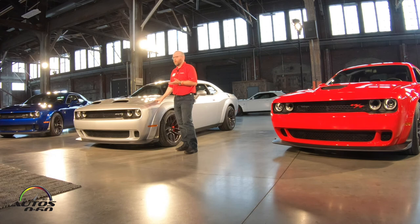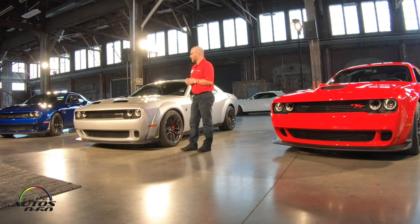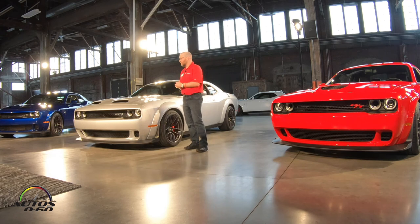What does that all mean for performance? This car is a tenth of a second quicker in the quarter-mile than the Hellcat, and it picked up four miles an hour in trap speed — that's over a half a car length ahead and that gap is growing. Top speed went from 195 miles an hour to 203 miles an hour. On the same racetrack, it's a second quicker per lap than a Hellcat — about six car lengths. You will feel the difference on the track today. This car is a rocket ship — breathtakingly fast.